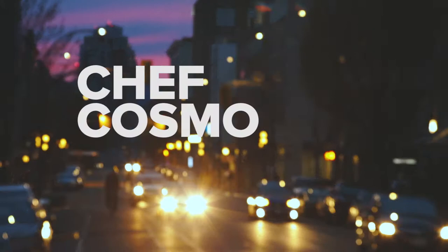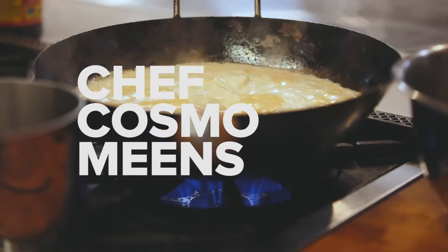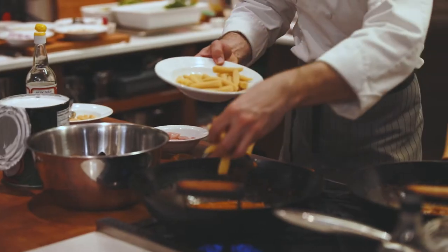All these old Teflon pans have got to get recycled. I'm getting rid of mine — let's see if you can do the same. Three years ago here at Cook Culture, we took a pledge to no longer sell any Teflon-style coated nonstick cooking surfaces.